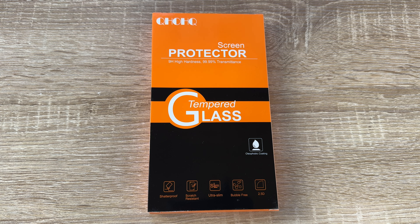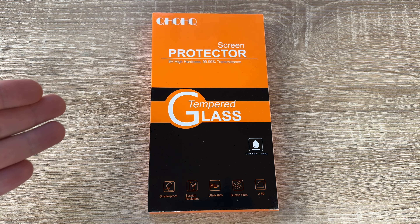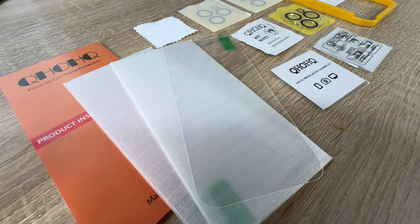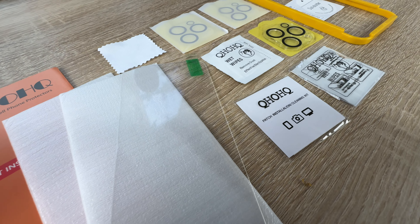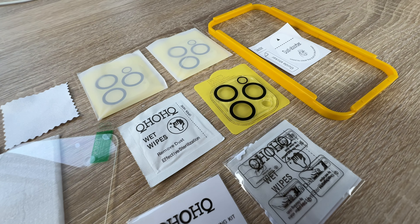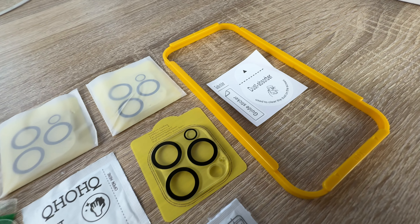Hello, hello! Today I'm going to show you an awesome unboxing video. Let me introduce you to the QHOQH — I didn't know how to spell it, okay!